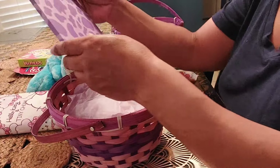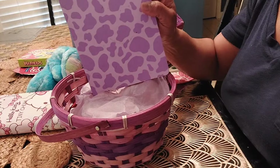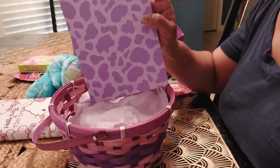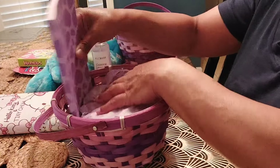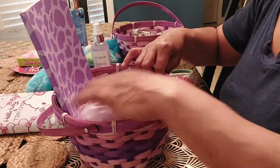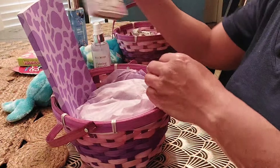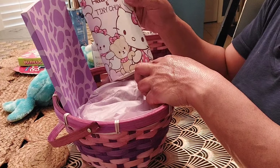So to the baskets I'll be adding journals. I have this purple journal that I got from Dollar General. I'm going to add a Hello Kitty wallet that I got from Temu.